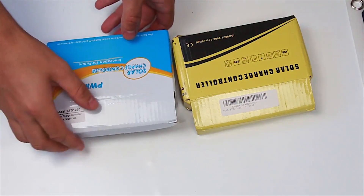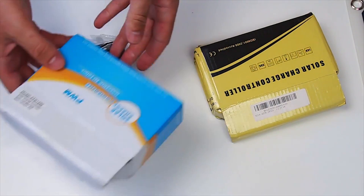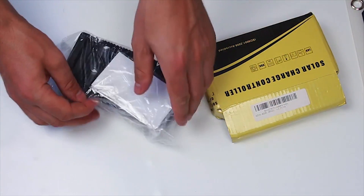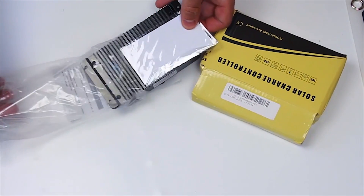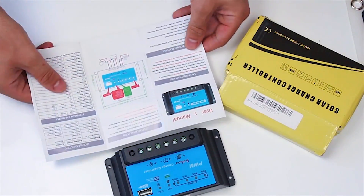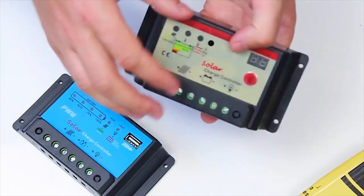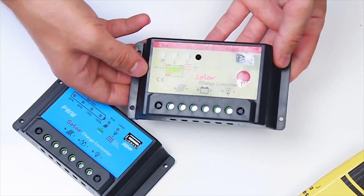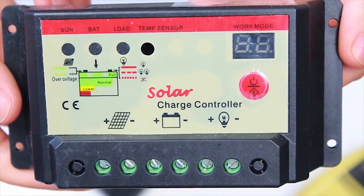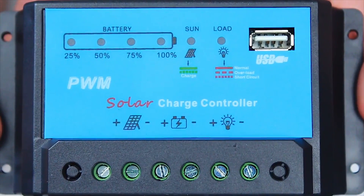Now let us see the charge controller. It maintains the charging process and prevents the battery from overcharging. The controller's job is to charge the battery when the panel generates power and disable charging when the battery is at peak 14V. When the panel is idle, like at night time, the system works off the battery. In case the stored charge drops to 11V, the controller turns off the system to save the battery from total discharge.